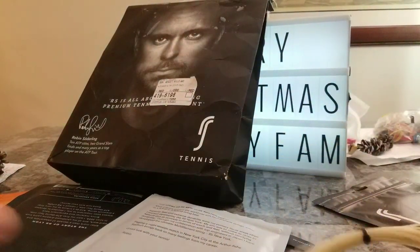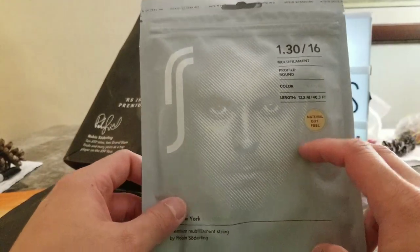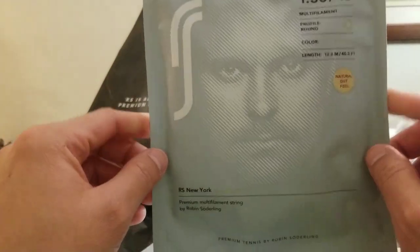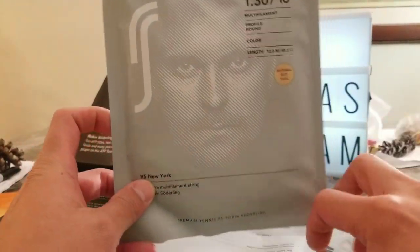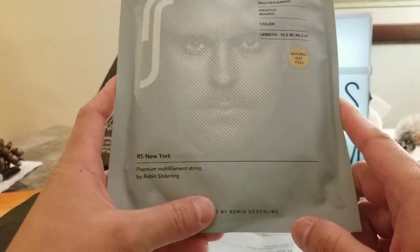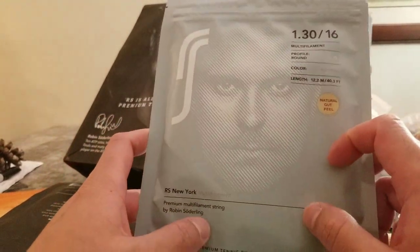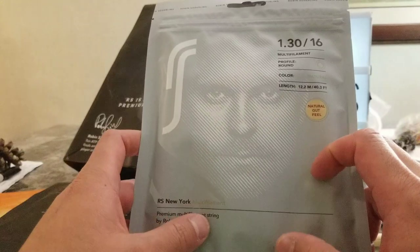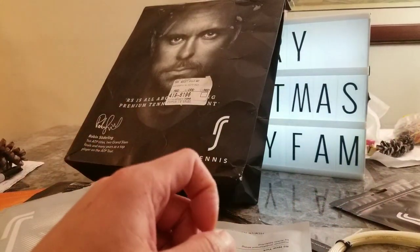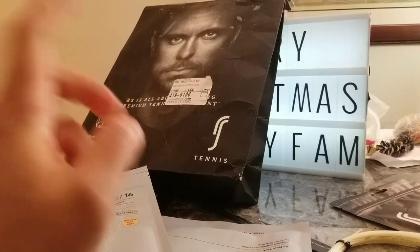So guys, that's what we have here — these three packages. If you need to check any more stuff out, go to rs_tennis on Instagram, and rs-tennis.com. They have Instagram and Facebook. Shout out to RS Tennis for hooking us up. Tell me what you think in the comments below. Thank you for subscribing — if you haven't, click that subscribe button, hit the like, and write some comments. What kind of strings do you play with? Have you ever used any Robin Soderling rackets? Do you even know who Robin Soderling is? That being said, peace out guys. Happy holidays and I hope everybody's safe. Till next time, peace.